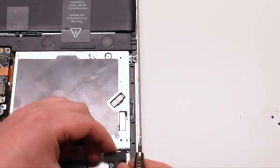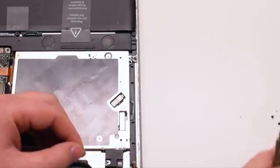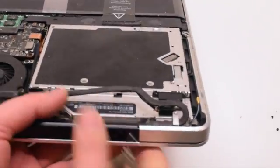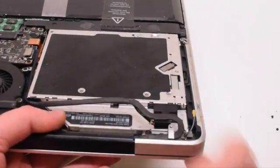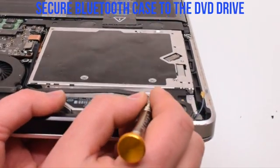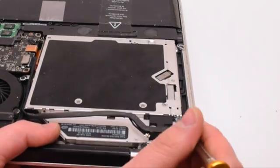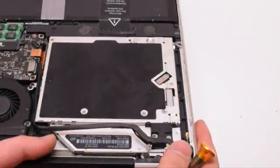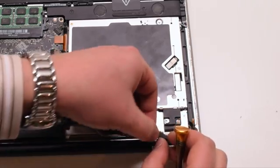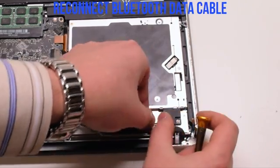Go ahead and place the Bluetooth next to the DVD drive. You can now secure it with two Phillips head screws — the screws are identical. Go ahead and reconnect the Bluetooth data cable first, gently prying it into the socket.